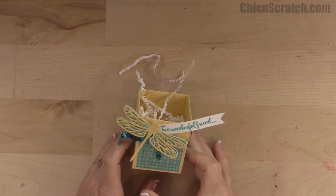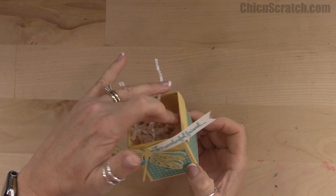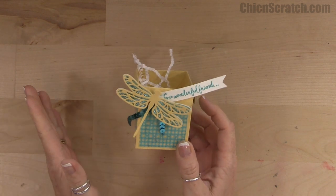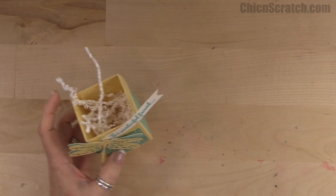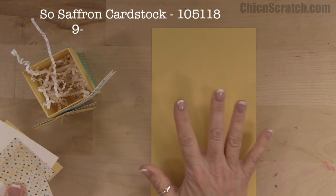Hi, thanks for joining me. This is Angie at Chicken Scratch. This is the project we're making today. I demonstrated how to make this project during my Facebook Friday number 18 — I'm just making a cleaner version for my YouTube subscribers. Here are the supplies: Saffron cardstock that measures nine and a half by five and a quarter.